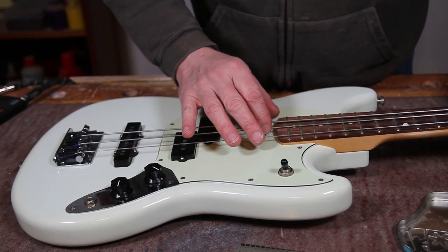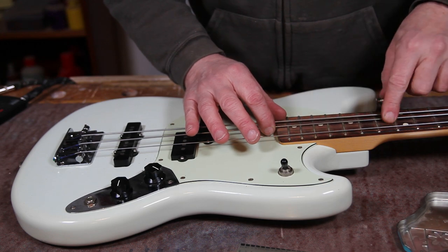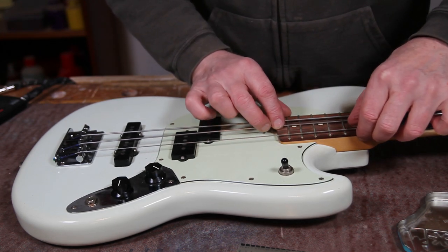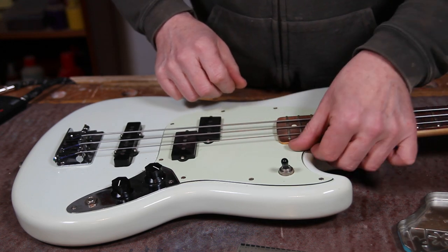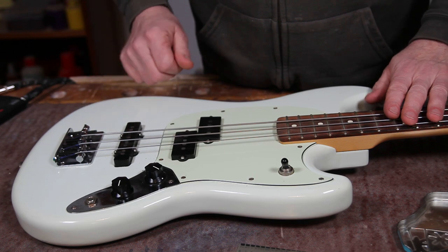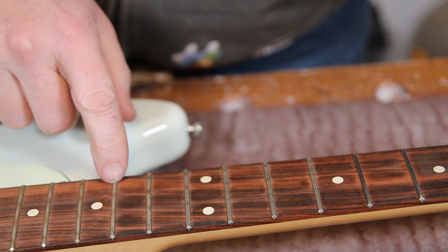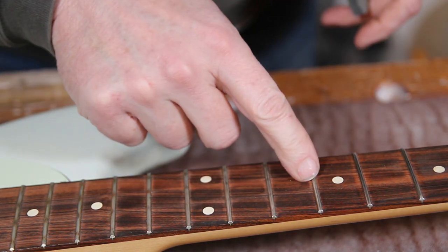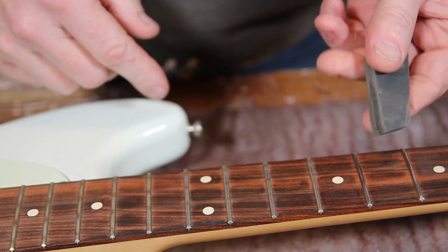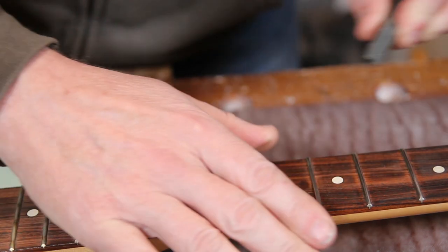On second examination, the frets down this end of the neck are all a little bit manky and corroded. I think at some point this bass has been stored somewhere that's not particularly dry, because there is a little bit of corrosion showing on some of the screw tops and obviously in the bridge saddle screw as well. So I'll get the strings off and have a look at getting these frets sorted out. I'm just literally going to go at them with some fret erasers and give them a very quick clean up, working my way through the various grits.